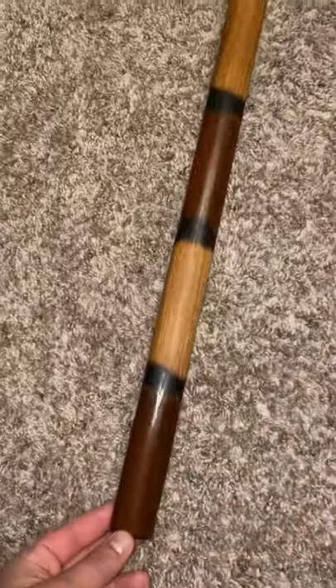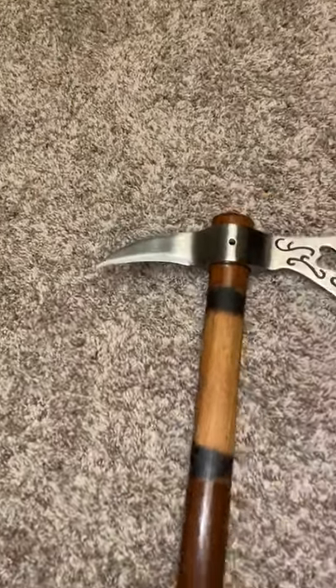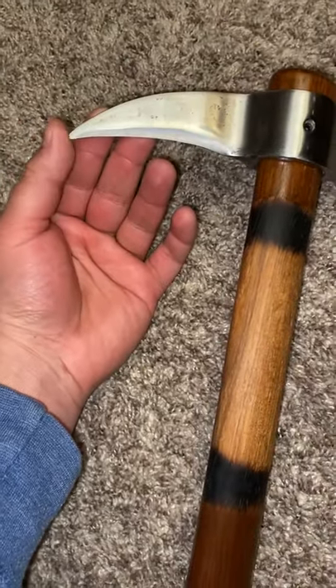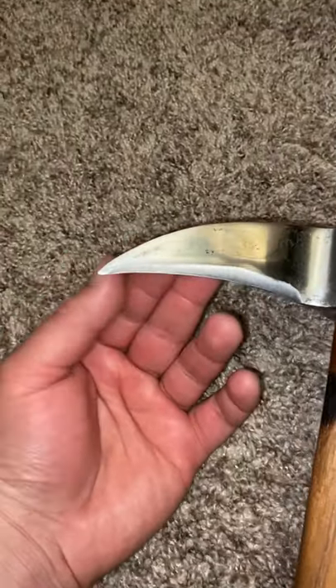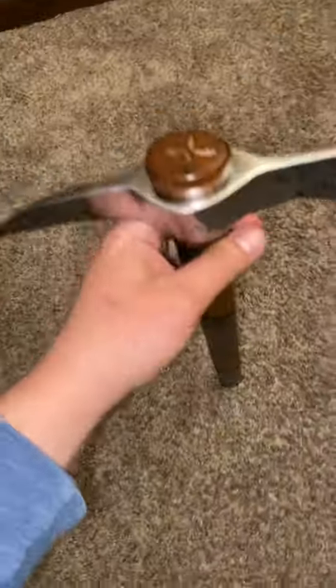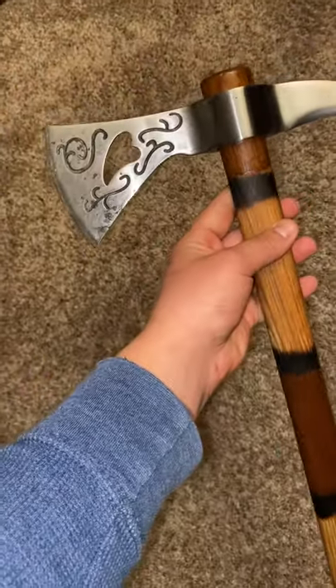I'm pretty happy with it. The spike came sharp, which was nice, and with the sanding using an orbital sander it actually sharpened up pretty good — so I didn't have to take a Lansky sharpening pot to it. Pretty happy with the way it looks; just gotta get it out in the bush now.